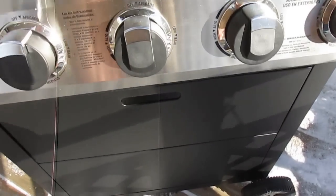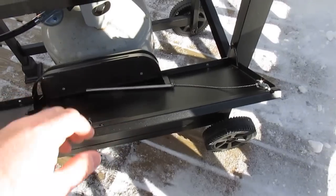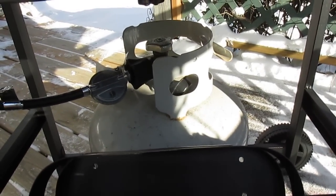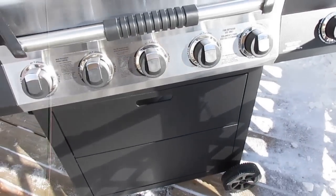It has a cool door built in that opens and allows you to put your brushes and accessories there. It also allows you easy access to turn on the gas from the front — you don't have to go around the side or back or crawl underneath. It just snaps shut real easy.